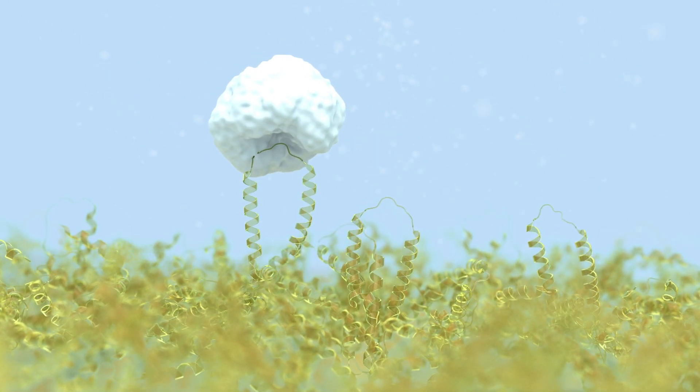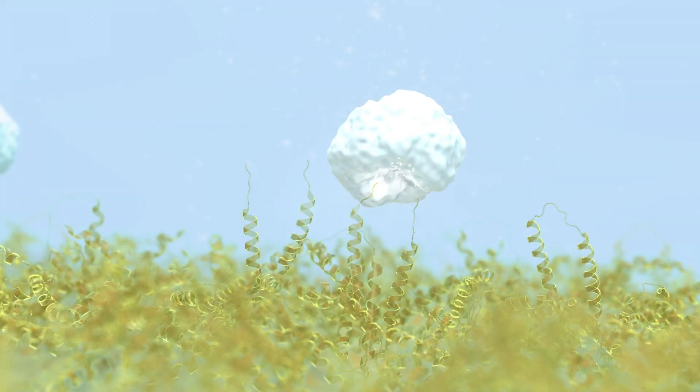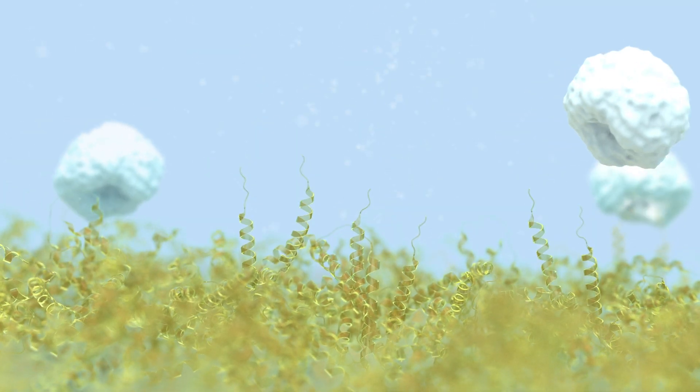The enzyme docks onto the protein stain and breaks the chain at several sites. The process is repeated simultaneously at different sites on the stain.